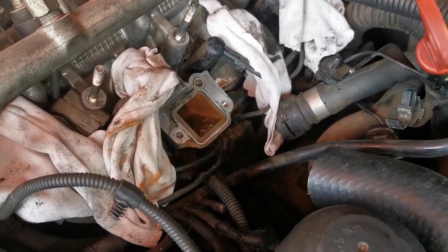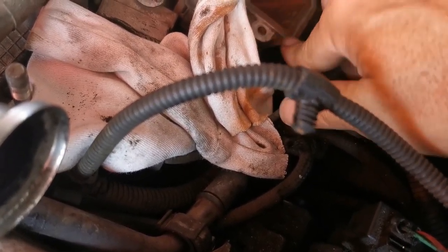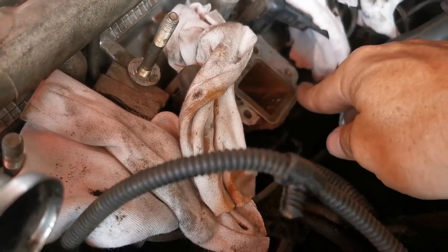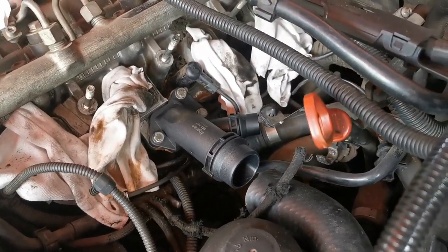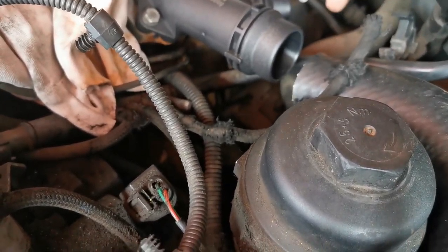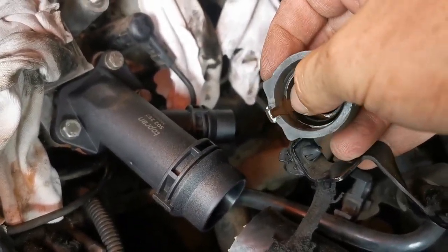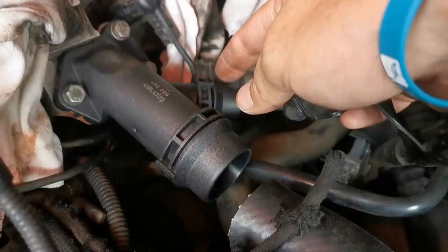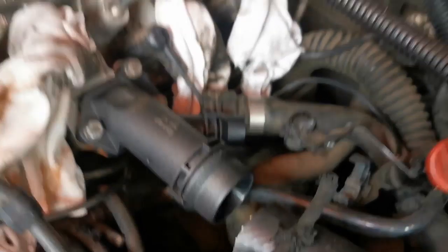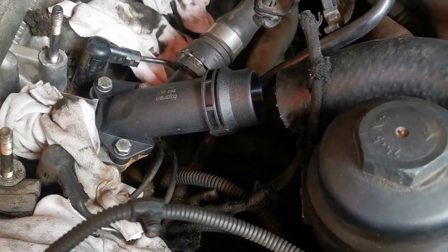That looks better — it's clean and smooth all around, so there are no high spots that'll prevent the fitting from sealing. Let's put that flange back. The fitting is on and secure, and I'm just going to connect this pipe back. On the inside of this pipe there's an O-ring — just make sure that surface is nice and clean so it seals on that edge. The pipe is on, bolts are secure, and the seal is in place.